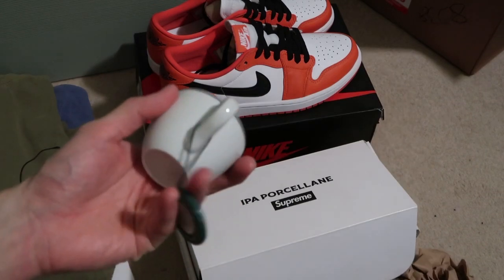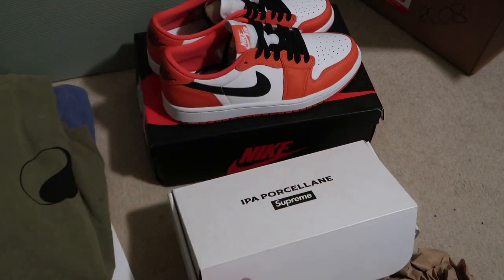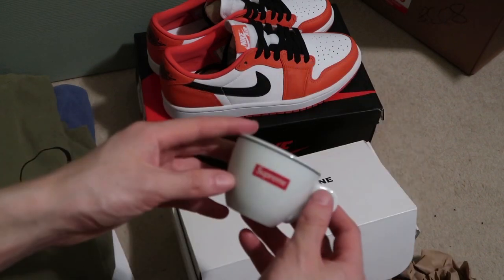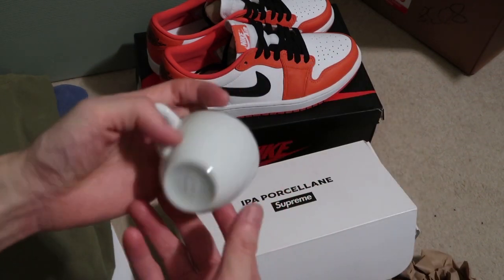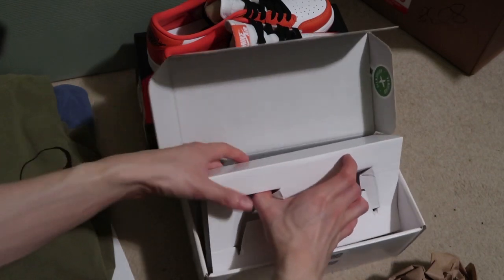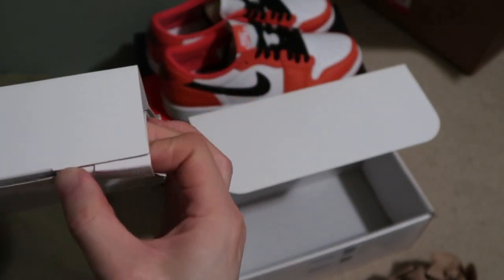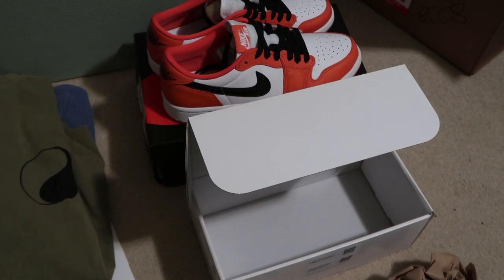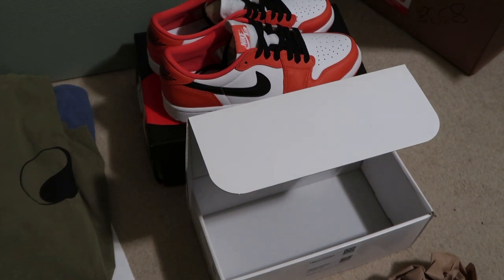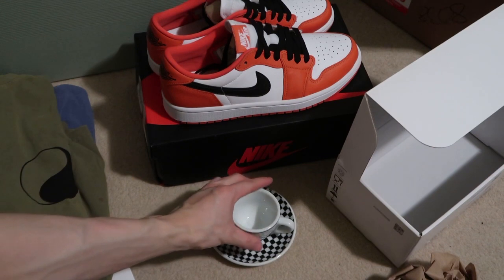They got this off StockX, but yeah, it's like an espresso little tea cup — just two, Supreme right over here. Super tiny, you know, sip that tea. Should have the plate — actually got the plate here. Open it without breaking it. Yeah, crazy that they got this off StockX. There it is — there you have it. Bang bang, basically got the set.